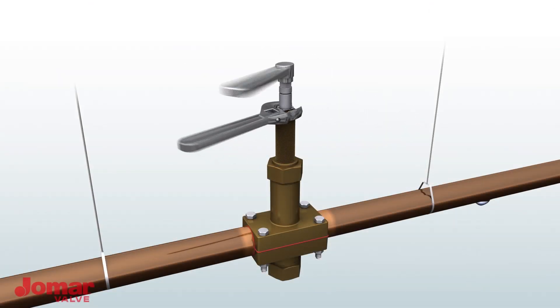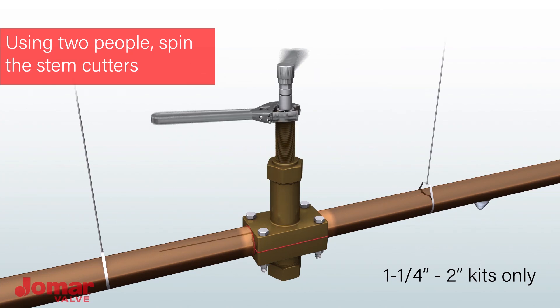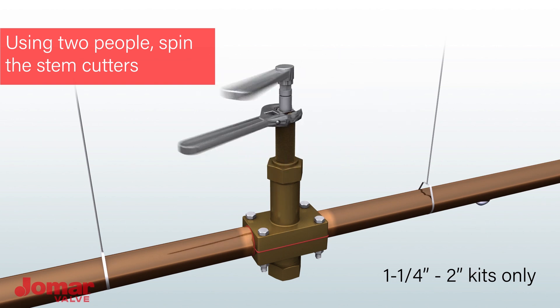If using the one and one-quarter inch through two inch kit, you must use two people to complete the installation. The inner stem must be rotated four to five revolutions for every one rotation of the outer stem.